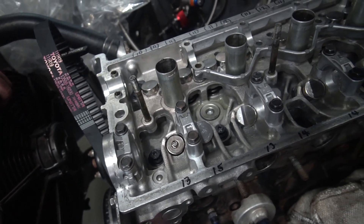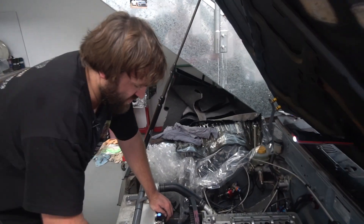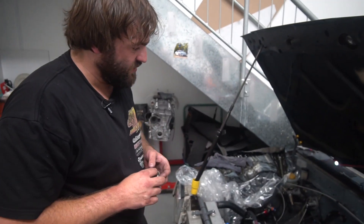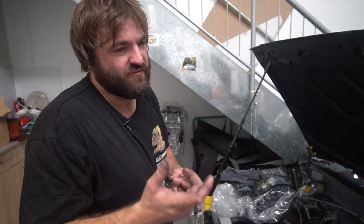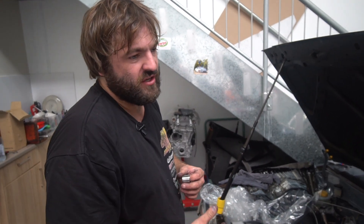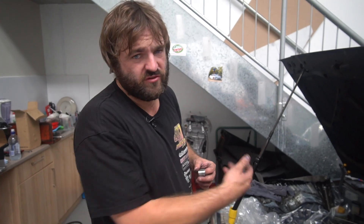Running high boost pressures starts to become difficult with valve float. I had a problem where we were anti-lagging the car or running it on high RPM limiters, and with an ignition cut, fuel would go into the exhaust, it would explode in the exhaust, and the valves would fall away because the exhaust gas pressure was higher than what the spring could keep shut.